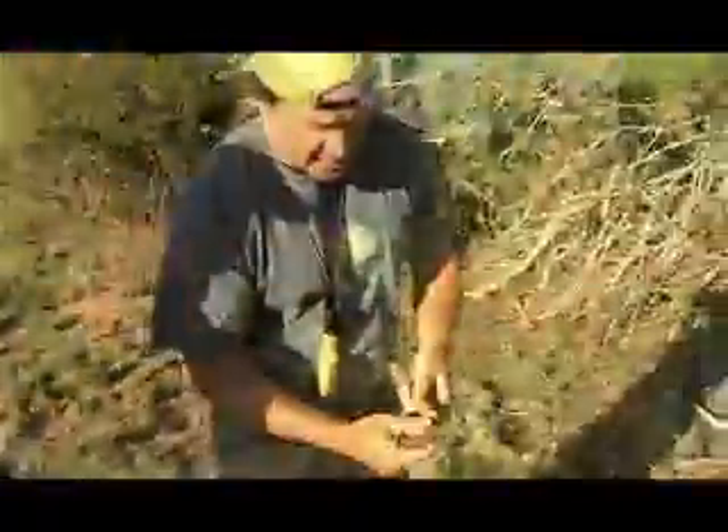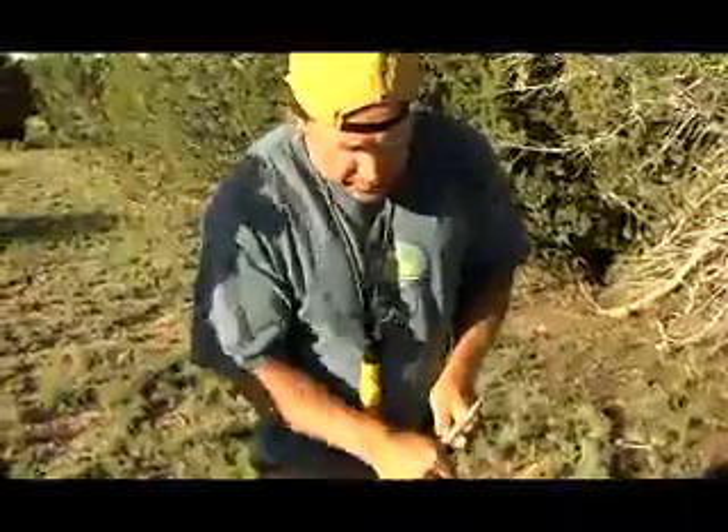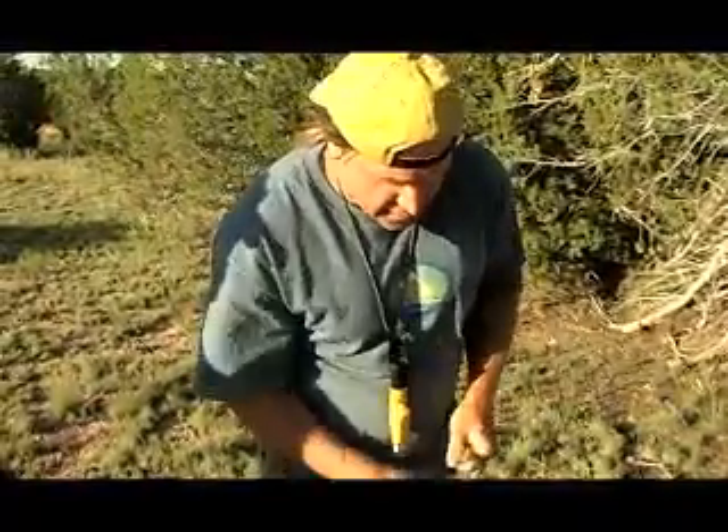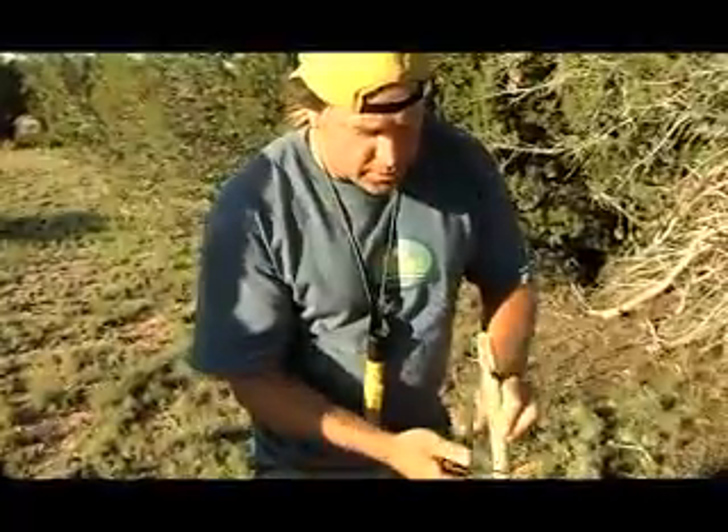This bow provides the speed. The socket, which we have back at the ranch, provides the downward pressure. And those both equate to friction. Friction means heat, which is what we want — making fire by friction with the bow drill. So let's go back and get our other parts and we'll do it.